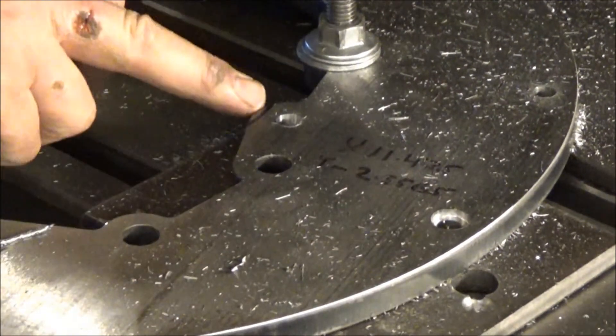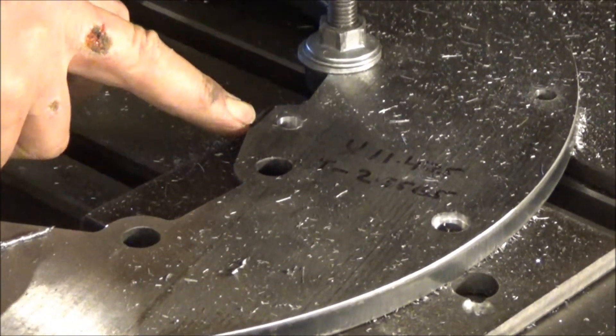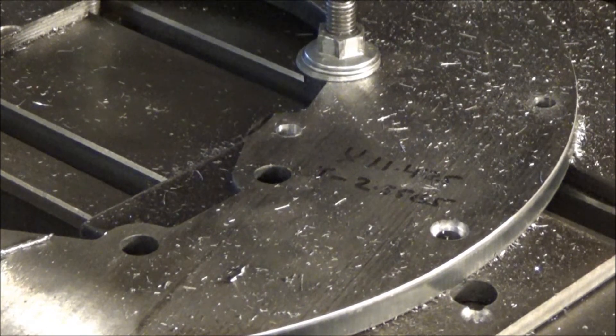So what we got now is just this little nick right here that we're going to take off — that was just hitting that thing, so we're just going to take that off.